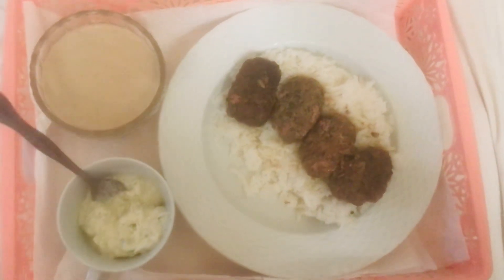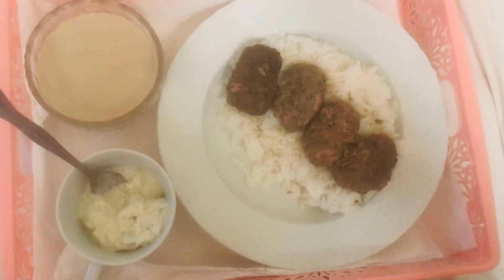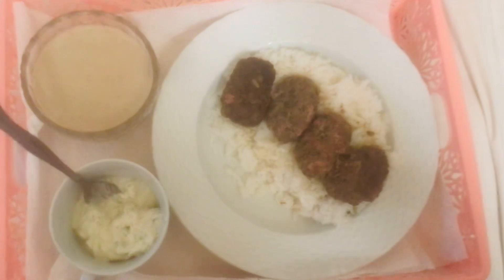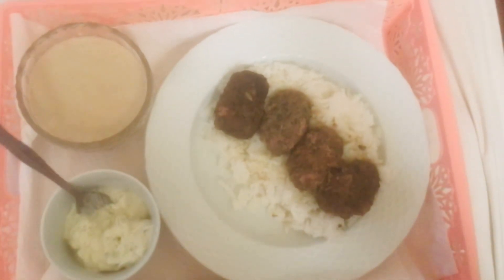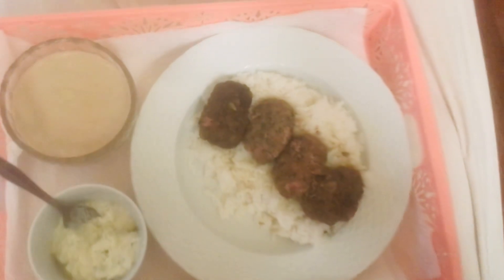Look what I got — Kofta! Kofta is this Middle Eastern, Greek kind of meatball, but it's got a Middle Eastern flair about it.